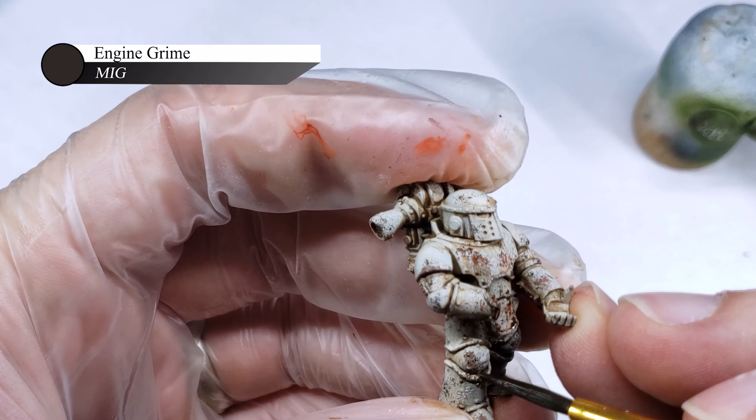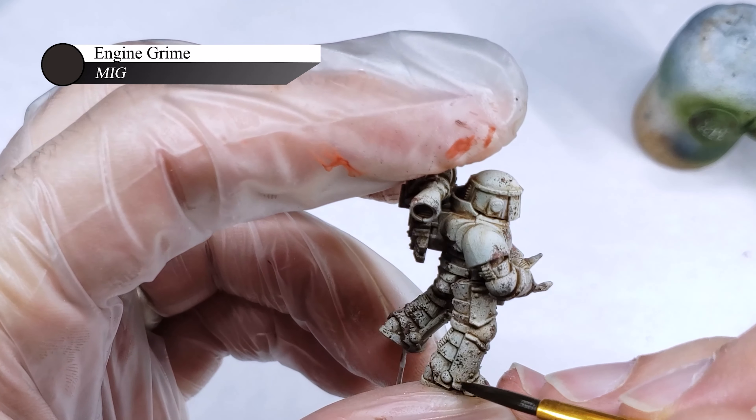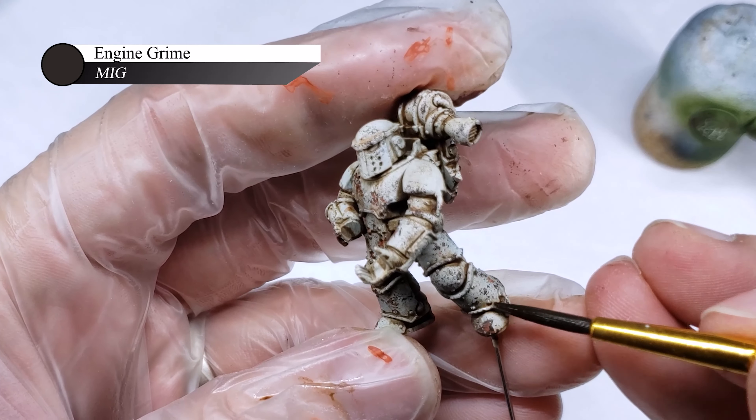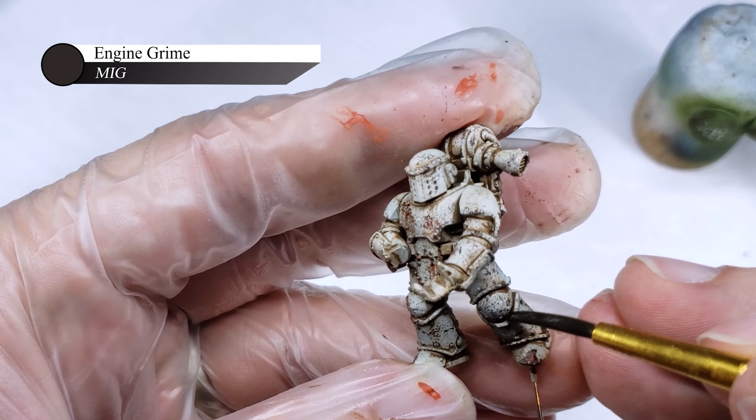For the final step of weathering at this stage, I use Engine Grime by MIG Ammo to apply a few more targeted enamel washes to the recesses of the Marine's armor, to add a little more variation in color and make it look a little dirtier.